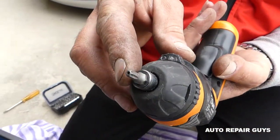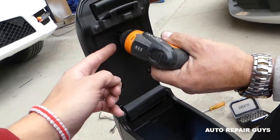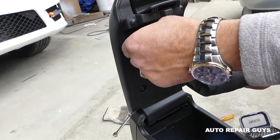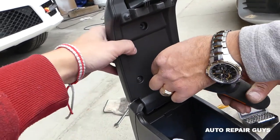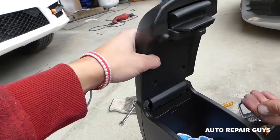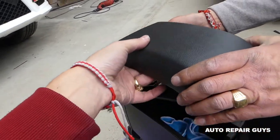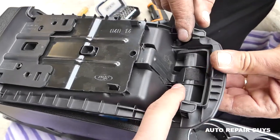Go ahead and remove the three screws — one here. Make sure you hold the lid once you remove the second one. Now go ahead and remove the cover, just like that.